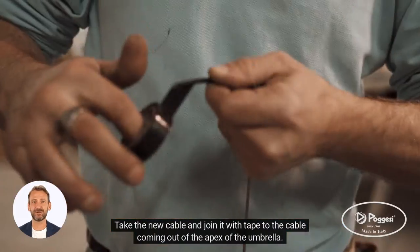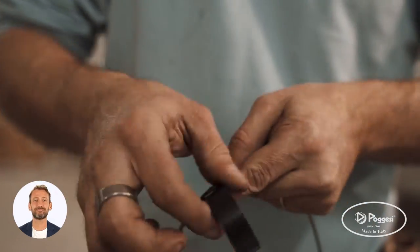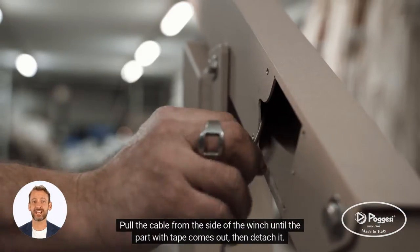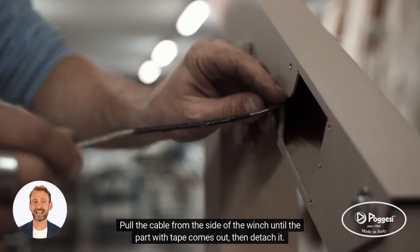Take the new cable and join it with tape to the cable coming out of the apex of the umbrella. Pull the cable from the side of the winch until the part with tape comes out, then detach it.